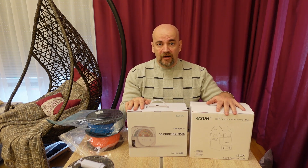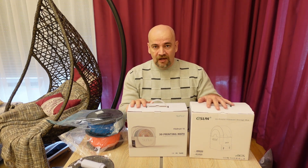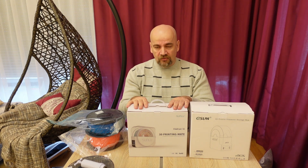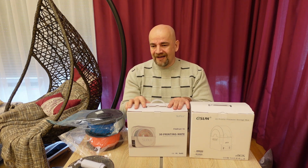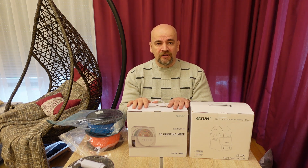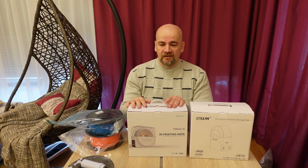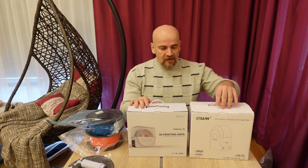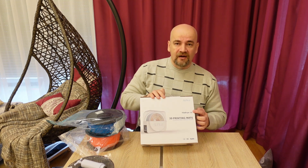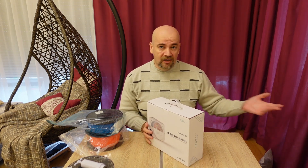They arrived at approximately the same time. With the Sunlu I have a limitation of 55 degrees Celsius, which is maybe okay for PETG but definitely not enough for nylon, where we need approximately 70 degrees or even more. In this video I'll talk about the Sunlu Filament Dryer S1; the E-Sun will be presented in my next video.